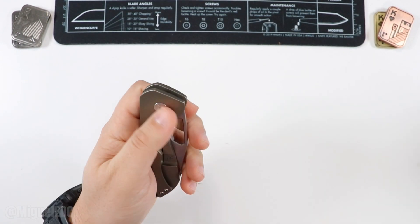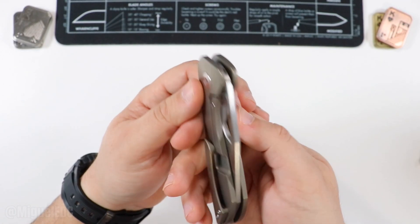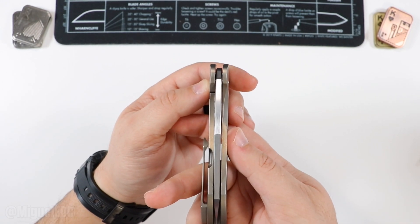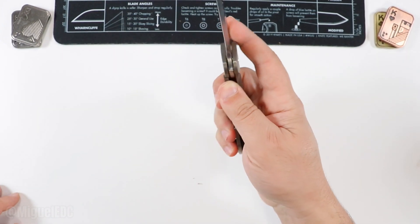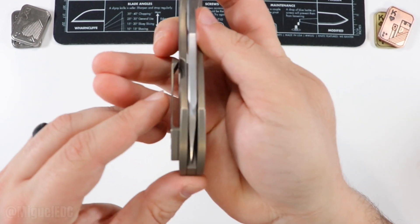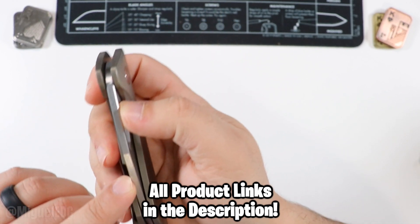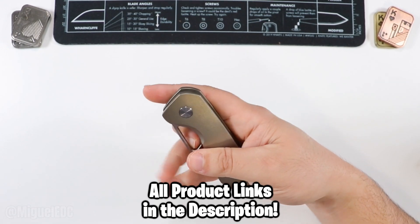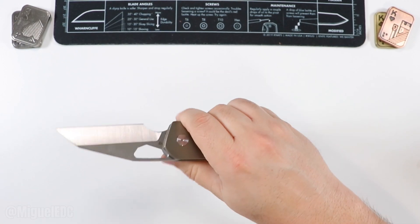Still a tad bit to the left — and since this isn't my knife I'm not going to tinker with it too much. Does it kill my OCD? Not too much. It's just a hair to the left, not anything ridiculous. I'm sure if I tightened it more I could dial it in, but it doesn't affect the action anyway — this thing is still drop-shotting and deploying exactly as you'd expect.